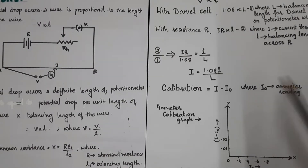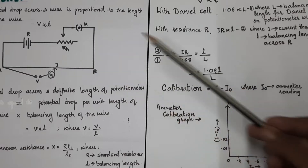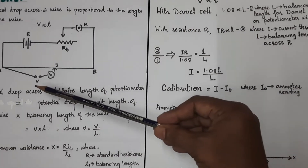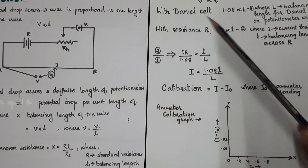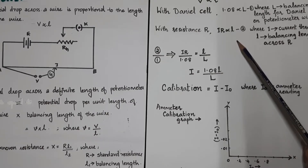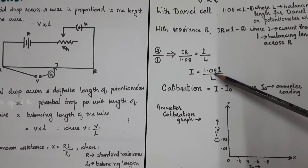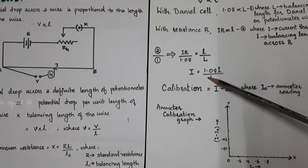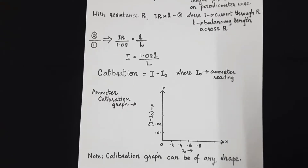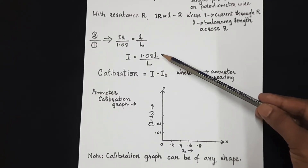In the first part of the experiment, we introduce the known voltage 1.08 V and find the corresponding balancing length capital L. In the second stage, we introduce the unknown voltage — which can be written as I×R — and find the balancing length as small l. Taking the ratio of the two equations, the exact current I = 1.08 × l / L.